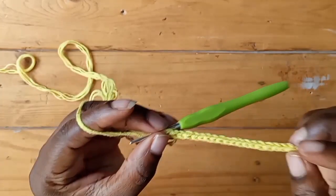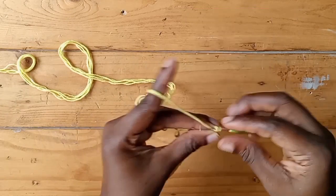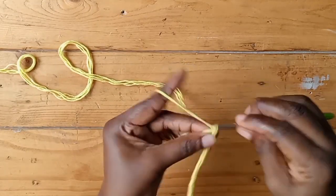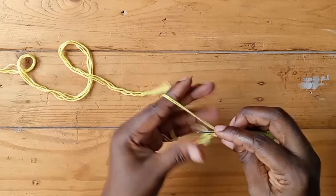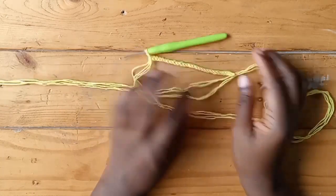If you are wondering what an i-cord is useful for: you can use it as a shoelace, for bra lacing, as a bra strap, to strap your shorts, to strap anything you need. You can even use it as a twine to wrap a gift.